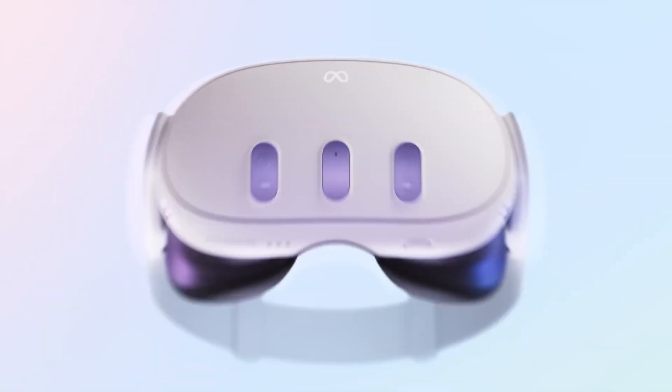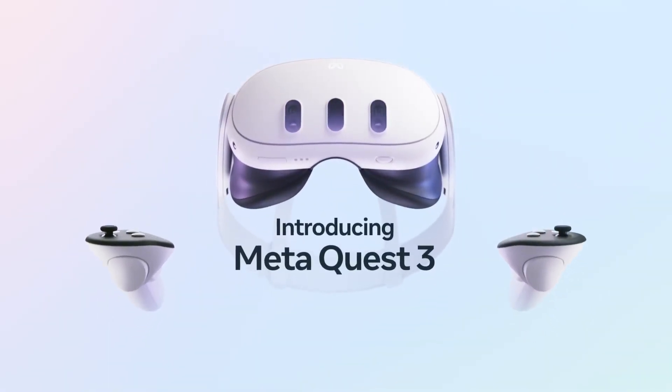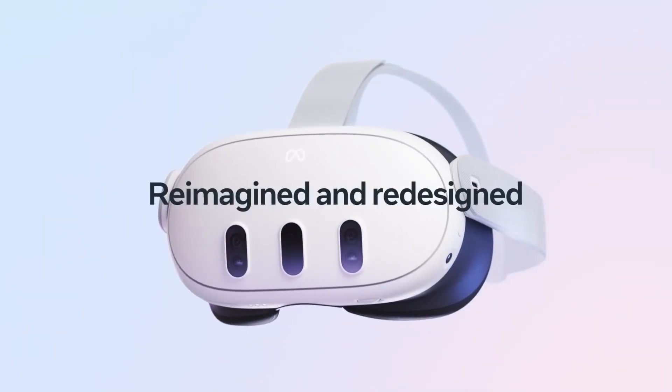There are so many leaks about the Quest 3, from subscription services to new tracking. In this video we're going to be discussing all of the leaks, stuff that has been confirmed from Meta, we're also going to be doing a comparison to the Quest 2 with what we know about the Quest 3, and we're just going to clear some information about the whole device.